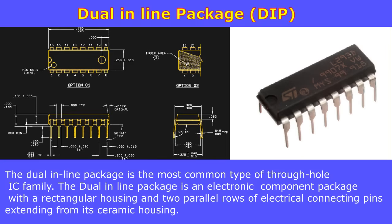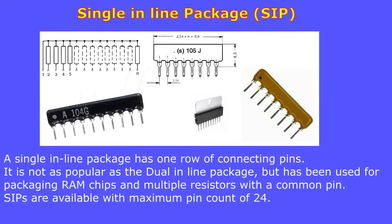The dual inline package, or DIP, is the most common type of through-hole IC family. It is an electronic component package with a rectangular housing and two parallel rows of electrical connecting pins extending from its ceramic housing.